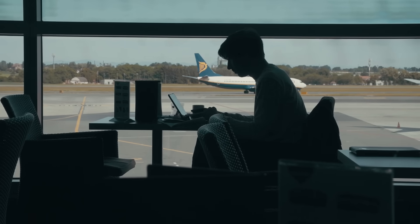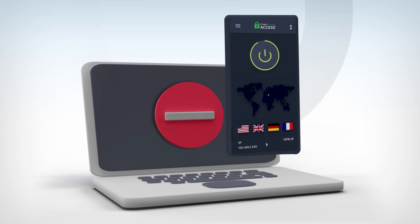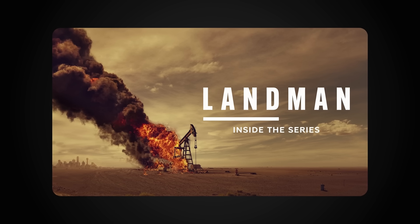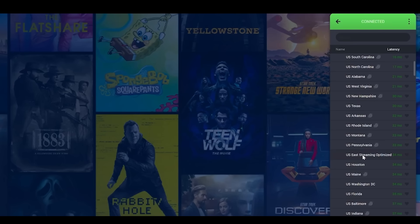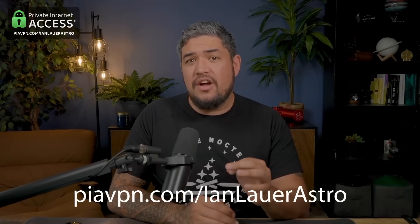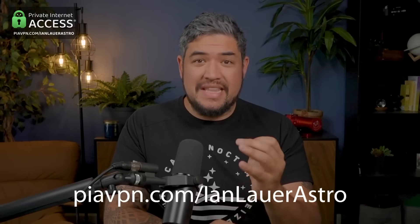This video is sponsored by Private Internet Access, a VPN that protects your data by encrypting your connection. This is perfect if you're traveling to dark skies and need to connect to public Wi-Fi, like at an airport or a hotel — it hides your IP address and shields your online activity, sensitive information, and even your passwords from hackers. It also allows you to access content that might not be available in the country you're in. Services like Netflix have different shows available depending on your country. With Private Internet Access, you can simply switch your geolocation. It works on all your devices, and right now at PIAVPN.com/IanLauerAstro you can get 83% off — just $2.03 a month — plus four extra months free, with a 30-day money-back guarantee.